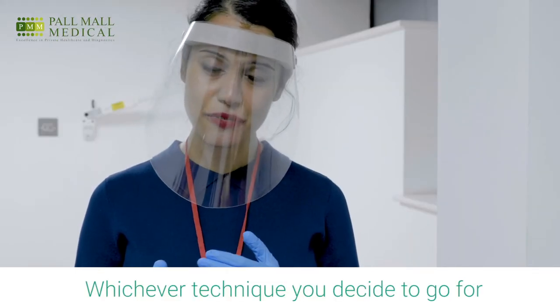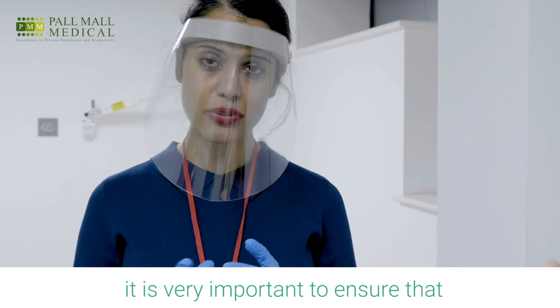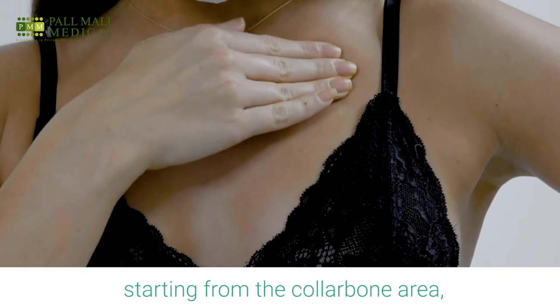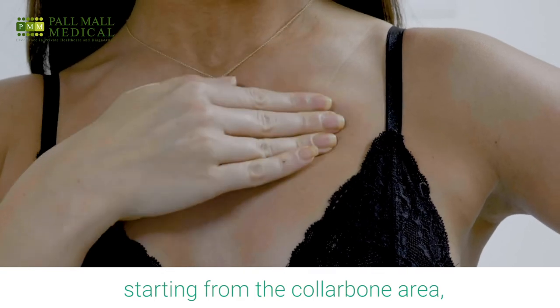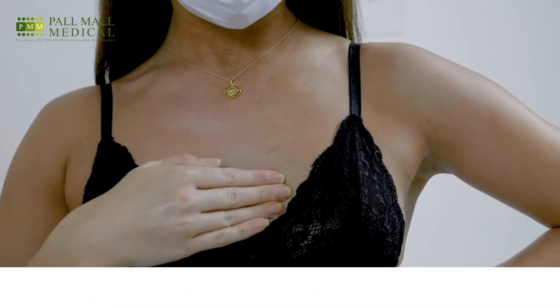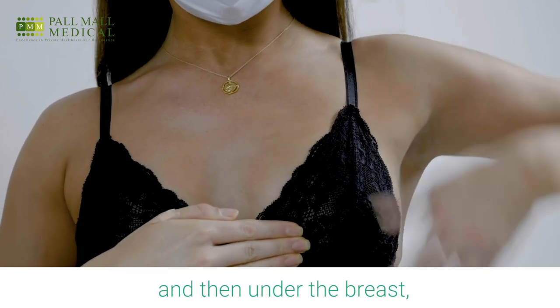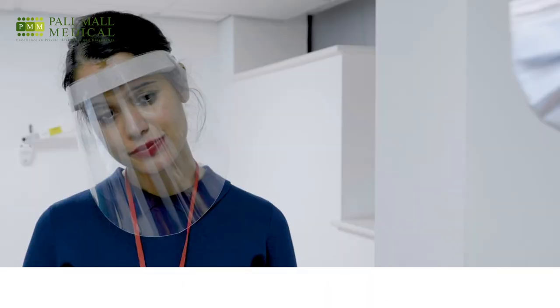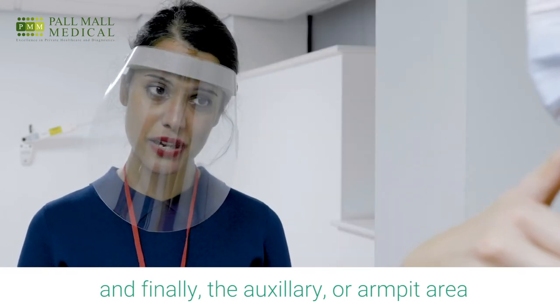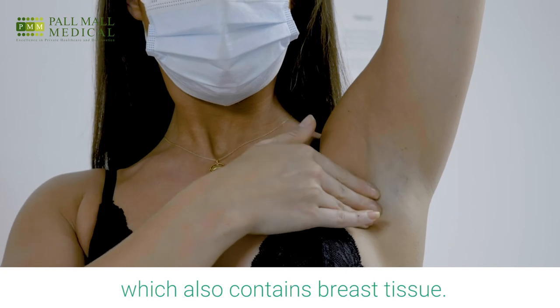Whichever technique you decide to go for, it is very important to ensure that the entire breast is covered. Starting from the collar bone area, then proceed to the breast bone area, and then under the breast, and finally covering the entire axillary area or the armpit area, which also contains breast tissue.